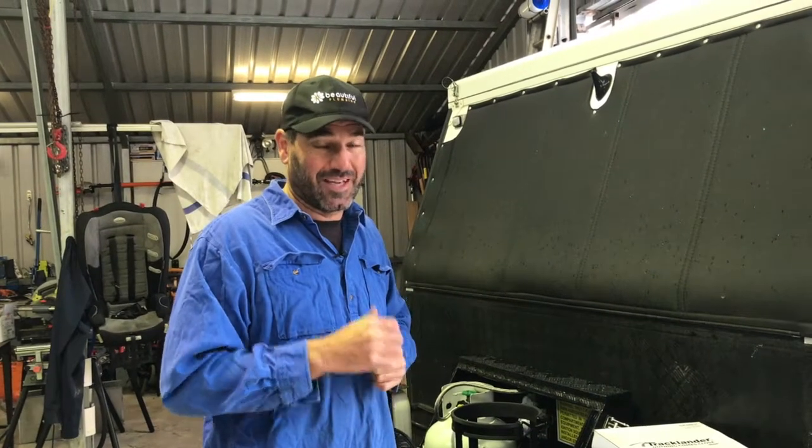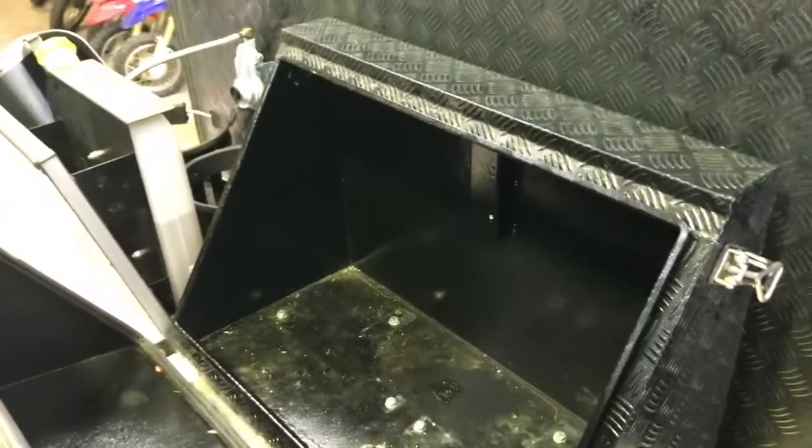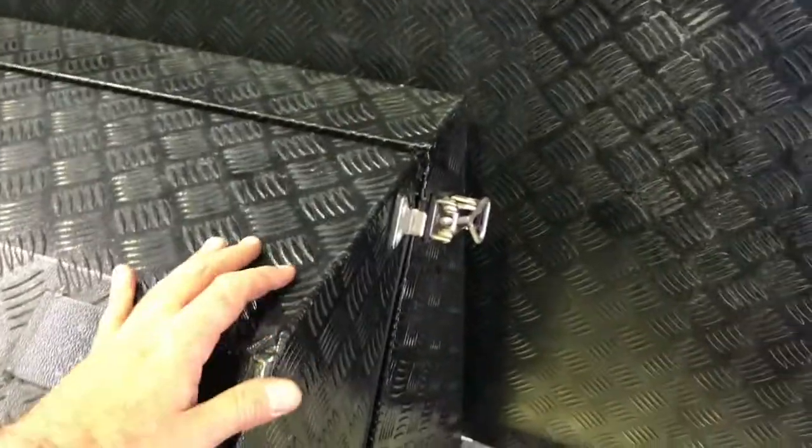Okay, we're all sorted, up and running, complied and everything. I'll give you the quick rundown. We've taken out the jerry can holders here, and the box is now just a massive open area.